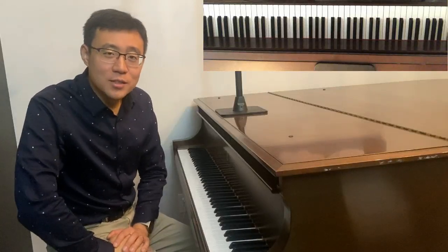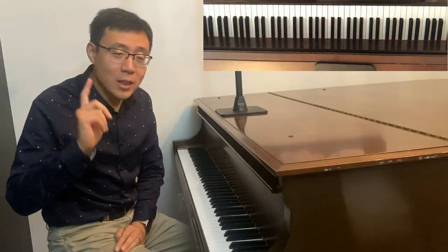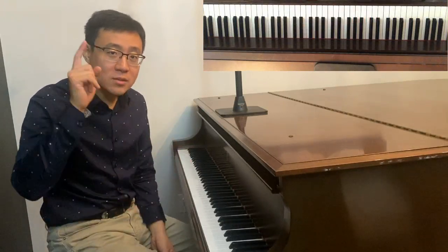Hello everyone, this is Dr. Shi Jun Wang. In today's video I am going to teach you how to play all the major scales hands together within ten minutes. That's my goal — ten minutes.